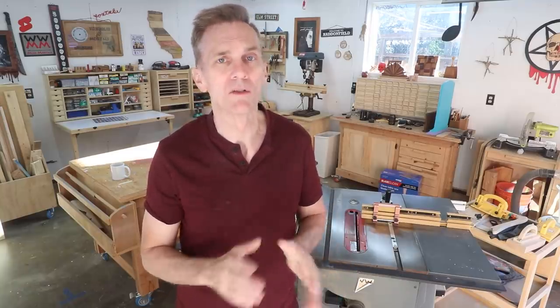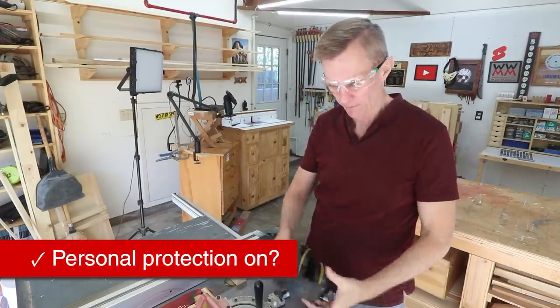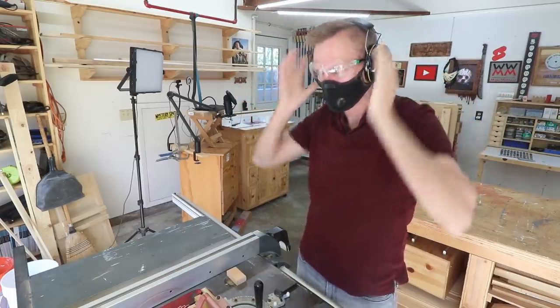This is a checklist to go through before every cut. Never operate a saw without wearing safety glasses. Hearing protection is highly recommended too, and no matter how good your dust collection system is, a filter mask will reduce the amount of harmful sawdust particles that enter your lungs.